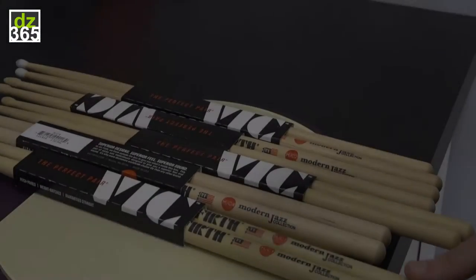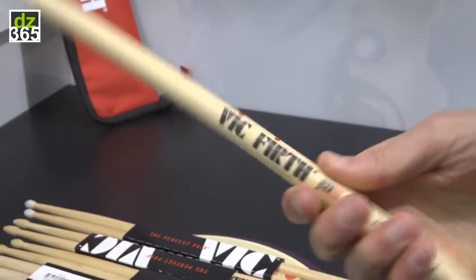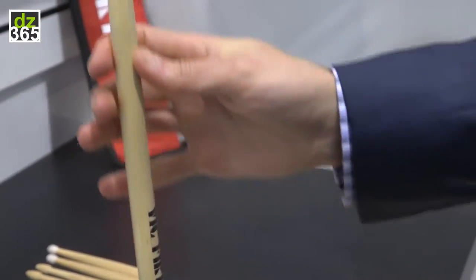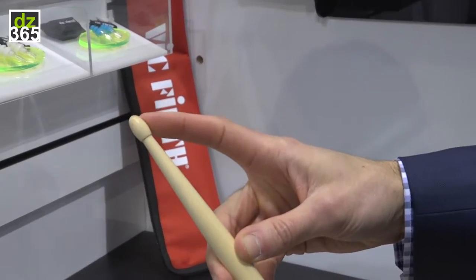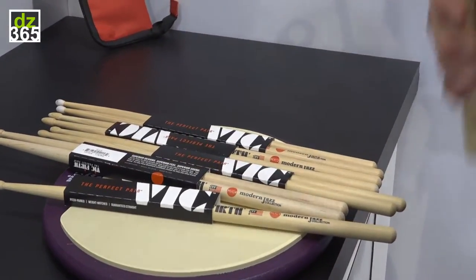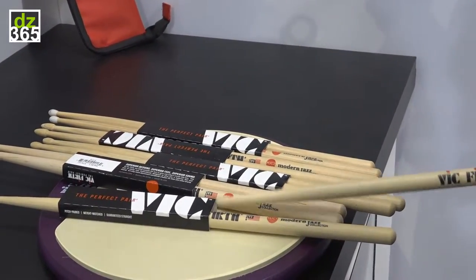If you're familiar with the Vic Firth 55A, it's something between a 5A and a 5B — a little bit thicker than a 5A. This is going to be really comfortable for you; it's right in that zone in terms of length. The taper is a little bit longer than our typical tapers, which is standard for a jazz stick. And it's got a larger tip on it, so all those factors combined, there's really a lot of wood behind it when you play the ride cymbal. You get more weight and emphasis into your ride. It's a great, great sounding stick.